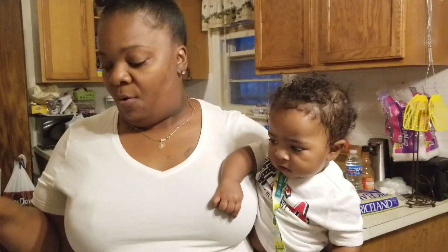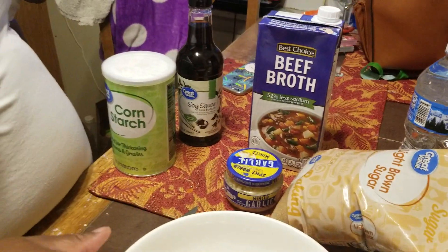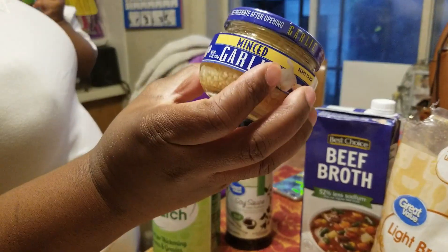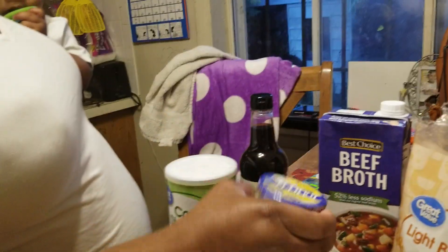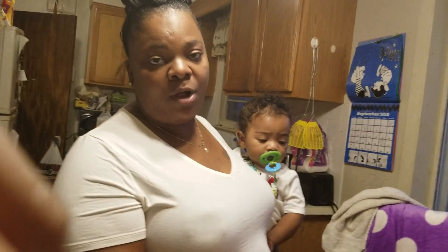Okay so my steak is done. We're going to get ready to do the sauce. We're going to move over here, and this is what we're going to put in there to make our sauce. We're going to put some brown sugar, some fresh garlic, some low sodium beef broth, soy sauce, and we're going to put our cornstarch last. So let's get started with our sauce.